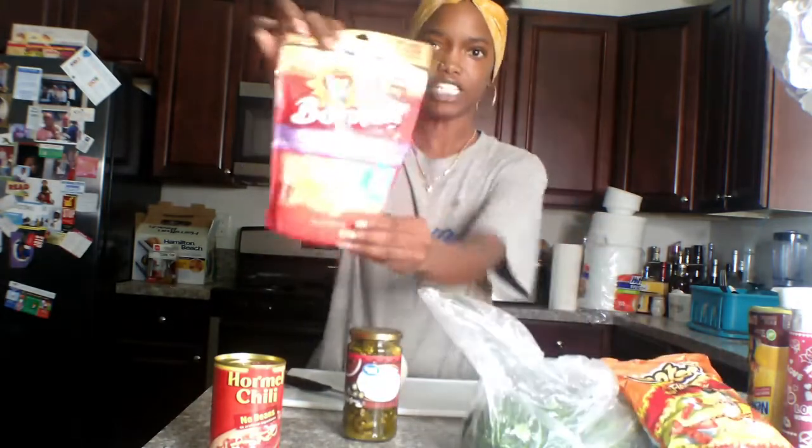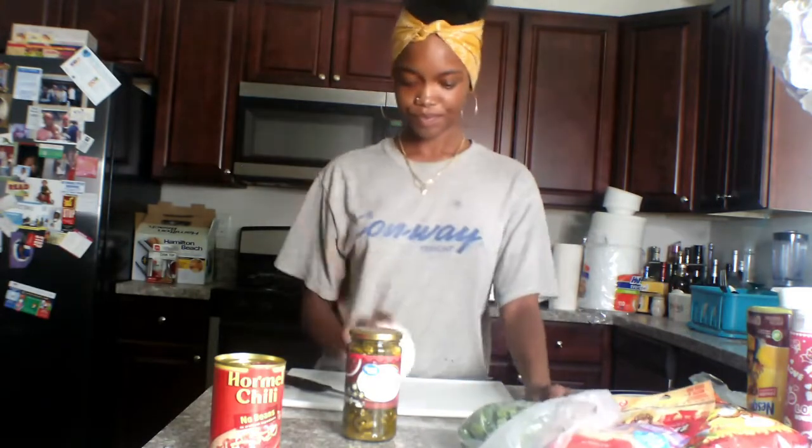I'm going to be making my Hot Cheetos with Chili. I've got my Hot Cheetos here, my chili, jalapeños, shredded cheese, some cilantro, and an onion. Sometimes I add tomatoes, but I didn't want tomatoes today. You can also add hot sauce — I have some here. I like Valentina, the extra hot. I might add it, I might not. I'll keep it to the side just in case.